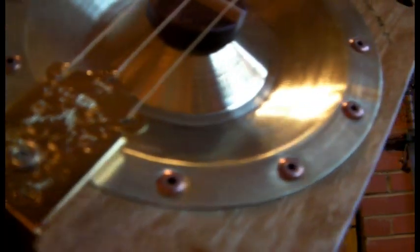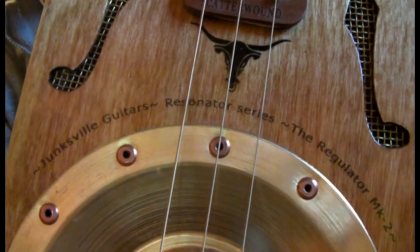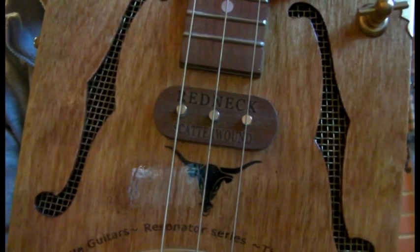Made the biscuit out of sapele and maple. You can see that cut there. The decals — Texas Tone cone, mandolin tailpiece — we've decaled up the box a bit. You've got the Resonator Regulator Mark II around the cone. It's got one pickup on this one, which is one of the Junksville Redneck pickups.